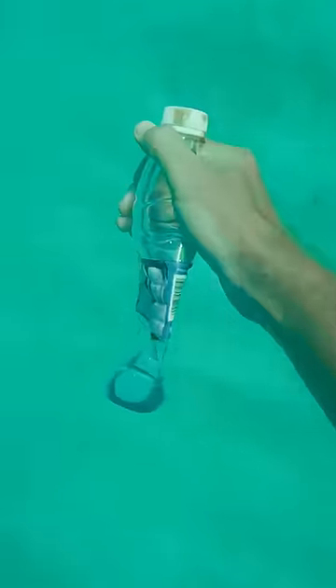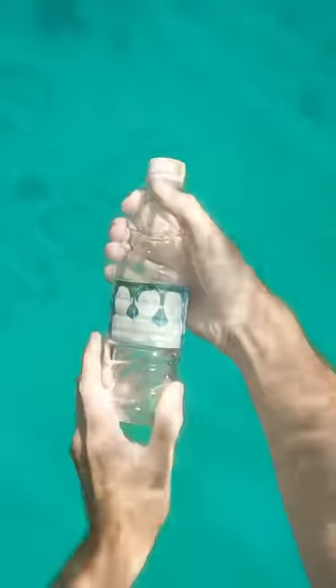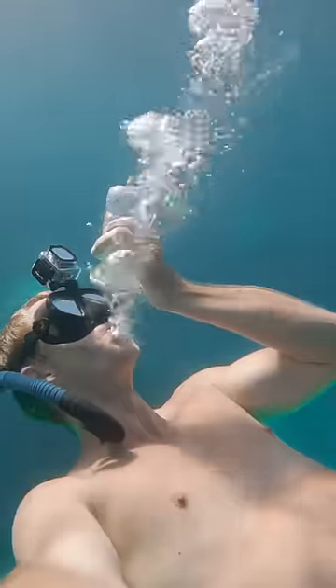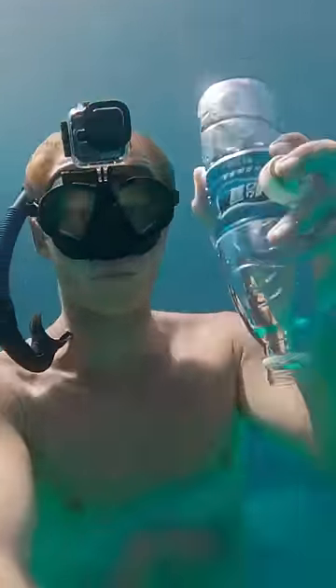I brought a plastic bottle out into the ocean to show what would happen if I took it to the bottom and filled it up with air. I got my bottle, went to the bottom of the ocean, unscrewed the cap, and gave the mouth of the bottle a little kiss while I exhaled, very carefully and precisely filling it up with air.